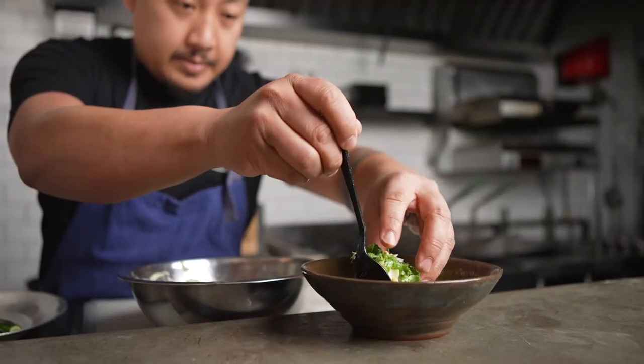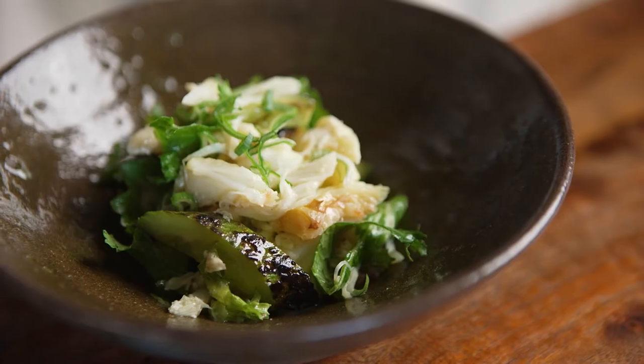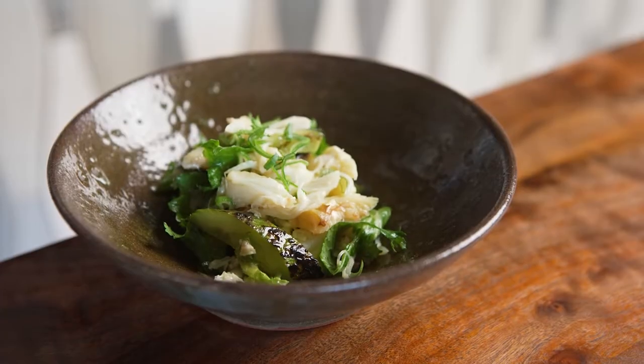This is a beautiful crab salad with grilled cucumbers, mustard greens, and scallions that's dressed in taban and talanca, or as we know it, crab fat vinaigrette.